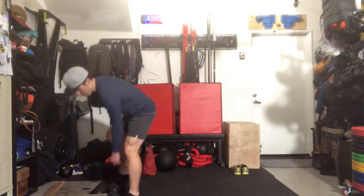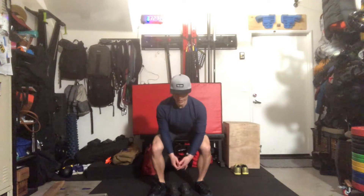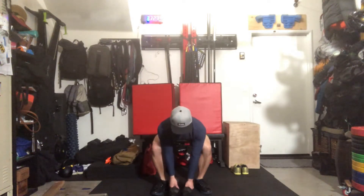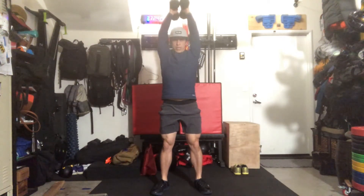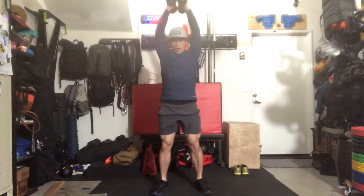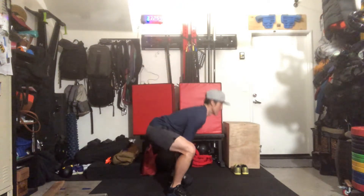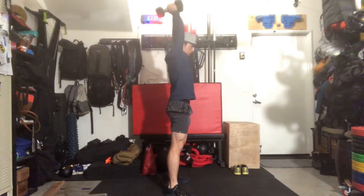For the double dumbbell power snatches, choose a moderate weight. From the ground, get a good snatch position — shoulders over the dumbbell, just like you do with a barbell. One hand touches the ground. Keep the weights close to the body as you come down; both heads touch the ground. Drive up with the legs, full lockout at the top.